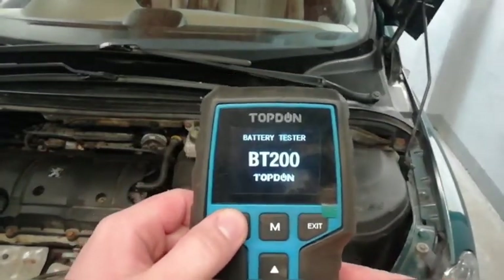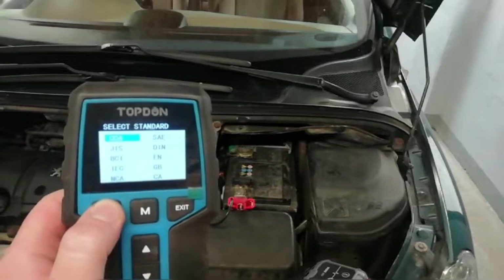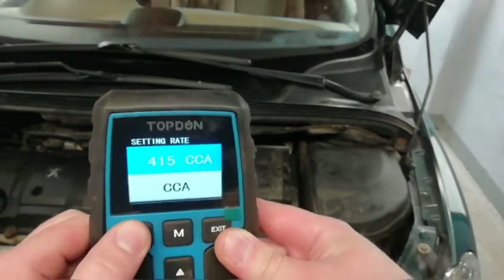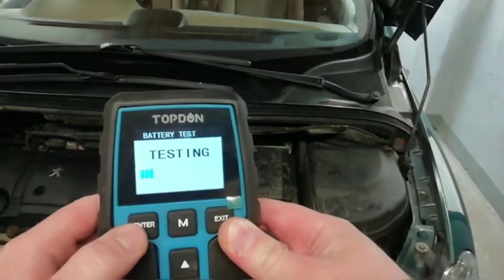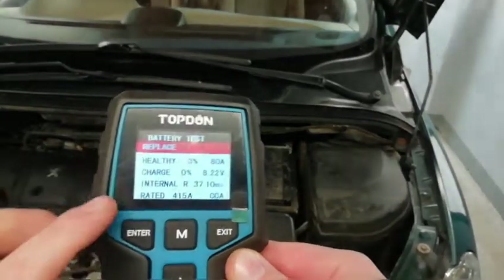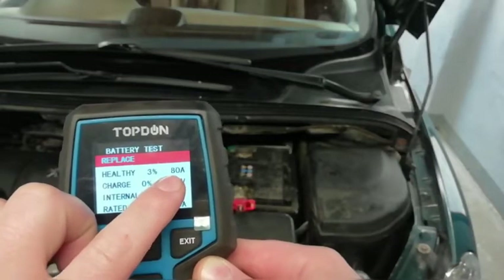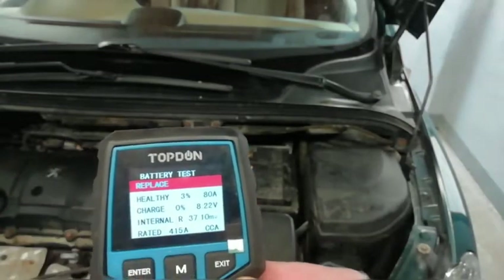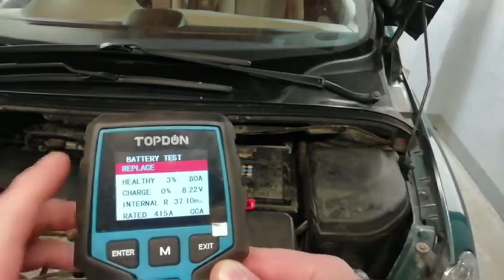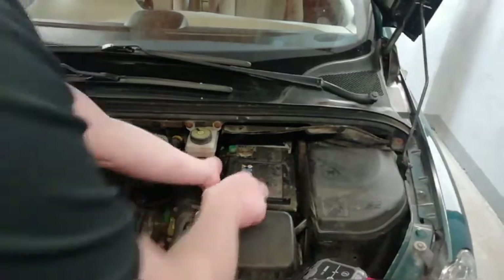This is a starter battery test — regular flooded — showing about 400 cold cranking amperes. The result of the test is 'replace battery,' showing 80 amperes but it should be 450 amperes. So it's a lot less than it should be, and the battery health is showing just 3%. So what I'm going to do is plug in the jump starter now.